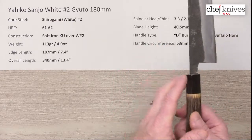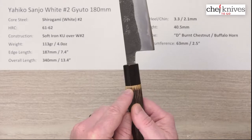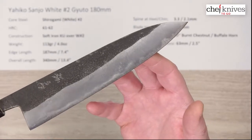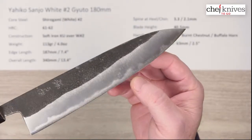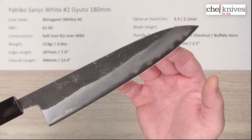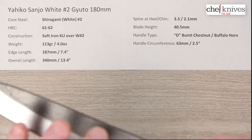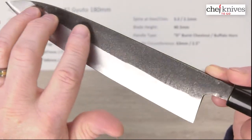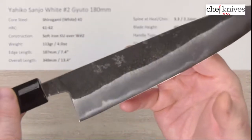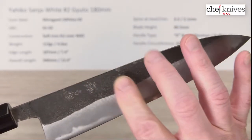This handle is appropriately thin for this blade from a weight perspective and also handling ergonomics. It's about 63 millimeters where the wood starts — right before the wood hits the buffalo horn — or about two and a half inches. The blade is nice looking with a unique Kurouchi finish. You can see the edge core steel kind of peeking out there — it makes for a good beauty shot. Here's the left side of the blade.